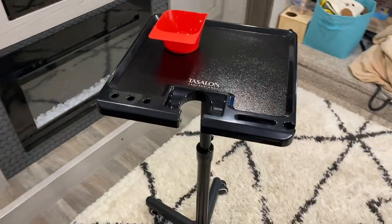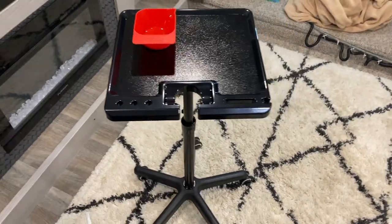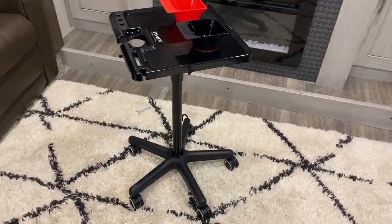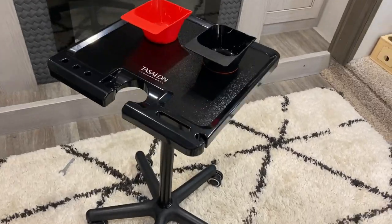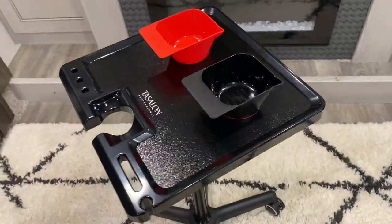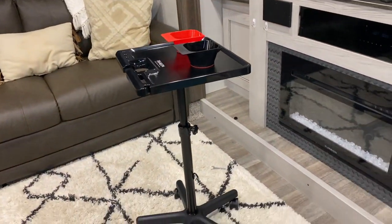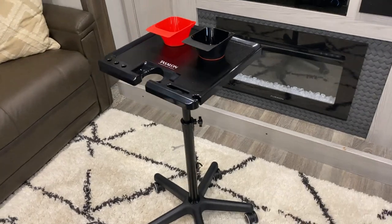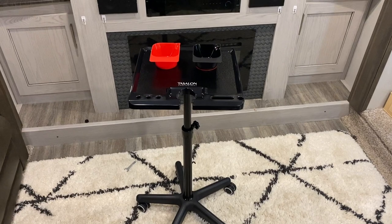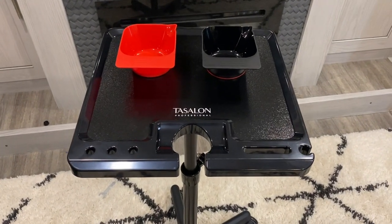Super, super good quality. So if this thing catches your eye, you can find it on Amazon. That's one of the reasons.